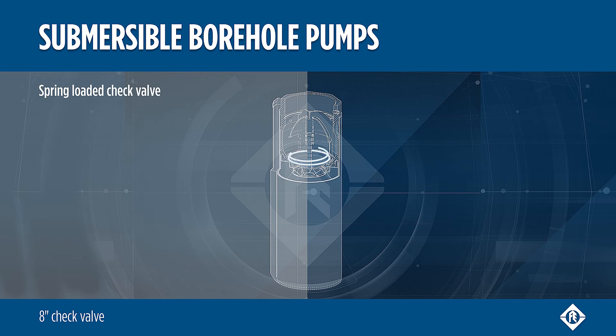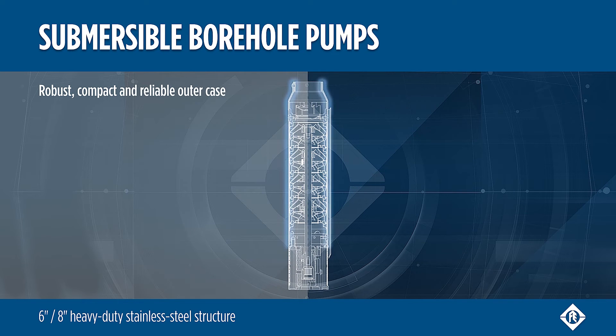8 inch models are equipped with a spring-loaded check valve. Robust and thick stainless steel outer casing allows the pump to operate both in vertical and horizontal position, and up to a delivery head of 750 meters.